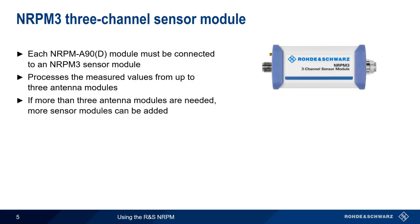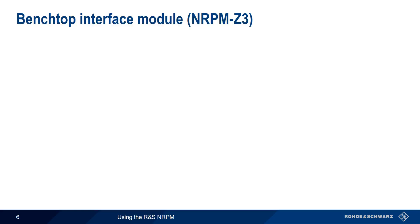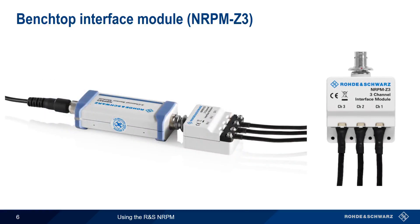If more than three antenna modules are needed, additional sensor modules can be added, up to a maximum of four sensor modules or 12 antenna modules. The NRPM 3 is connected to the control PC using the NRP ZKU USB interface cable. For open air test setups, each NRPM antenna module connects to an NRPM Z3 interface module, which then connects directly to the NRPM 3.